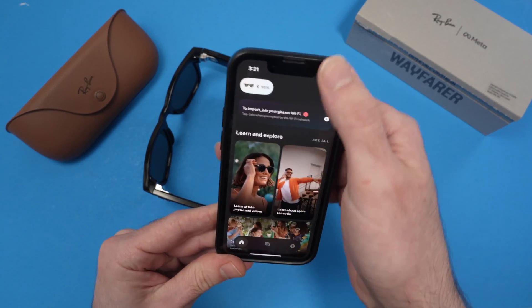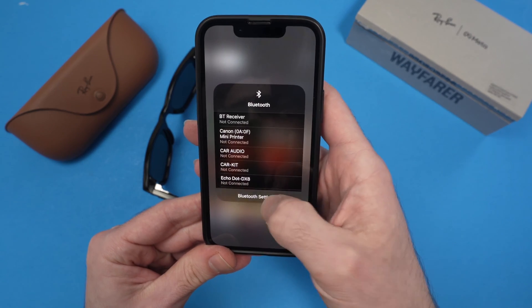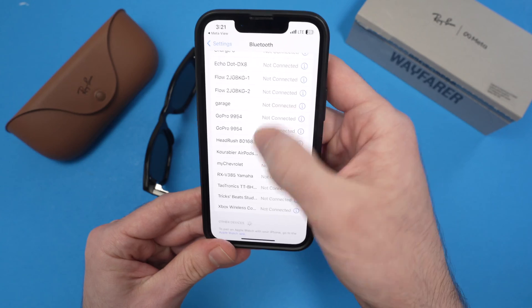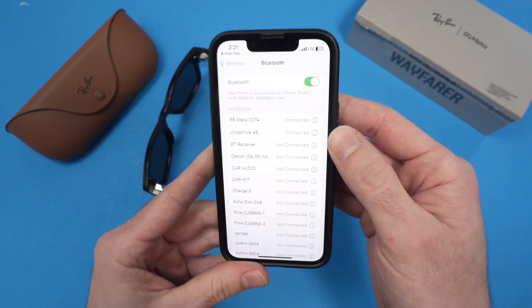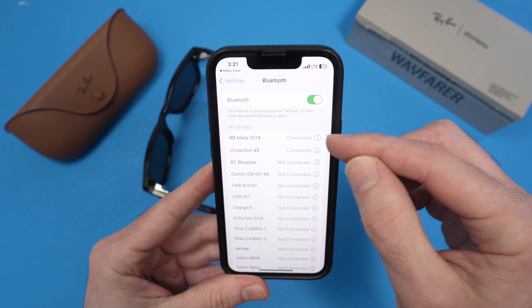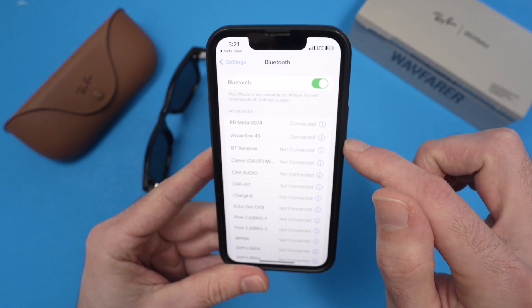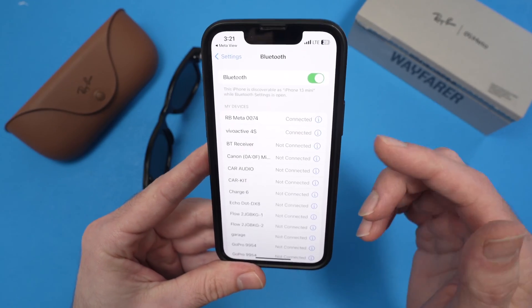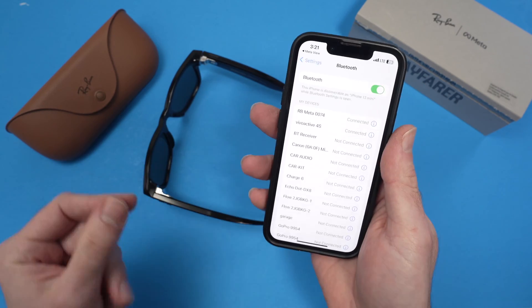Additionally, what you can do is go into the Bluetooth settings of your phone and try to disconnect some devices that are connected — obviously not your Ray-Ban Meta glasses, keep those connected. But the other ones, like smartwatches or other devices connected via Bluetooth, try to disconnect them to see if that was the issue.